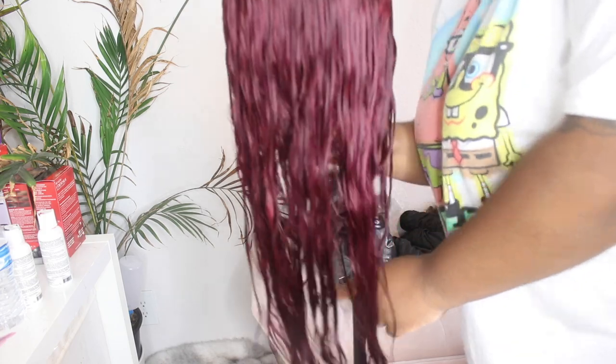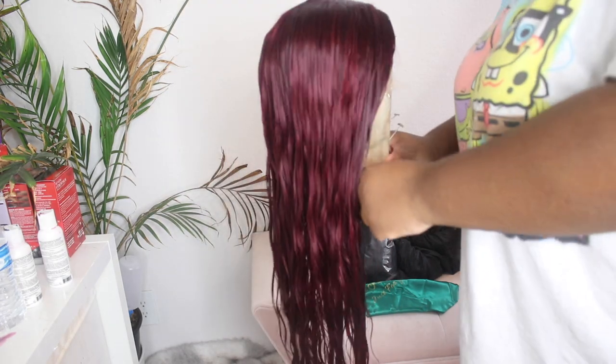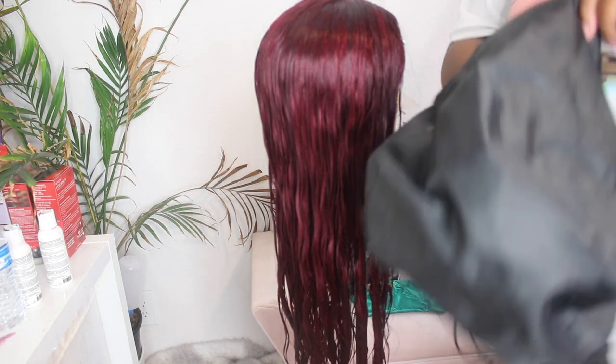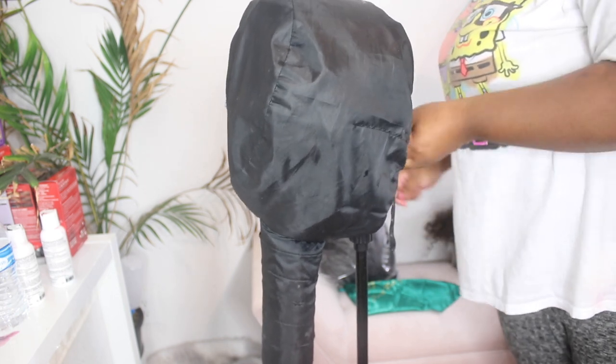Alright, so after I let it sit in the water, I did go in and wash, shampoo, and condition the hair. This is the color after I watercolored it, and it's perfect — a perfect pink burgundy. There are different types of burgundies with different undertones. Since this was already a pink wig, it gave that undertone of pink. You could do a red burgundy, a purple burgundy, but this right here is a pink burgundy. And I like pink burgundy, so I'm going to take my dryer cap and dry it just to hurry up the process.